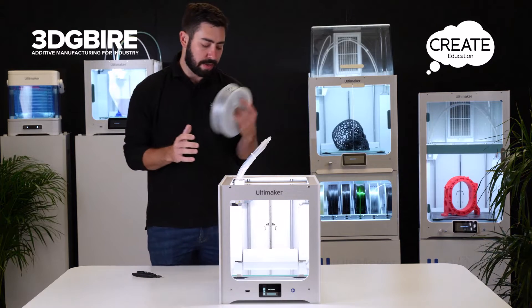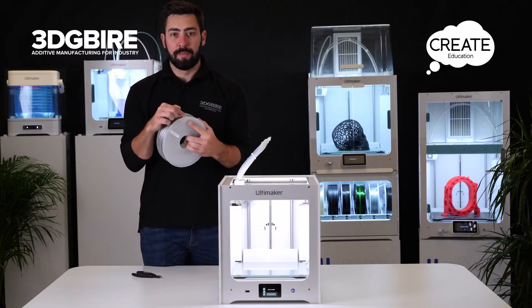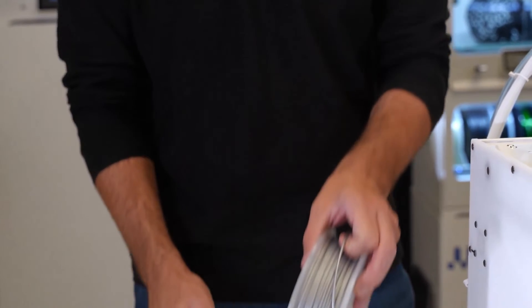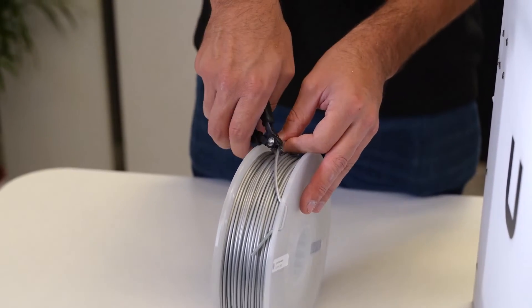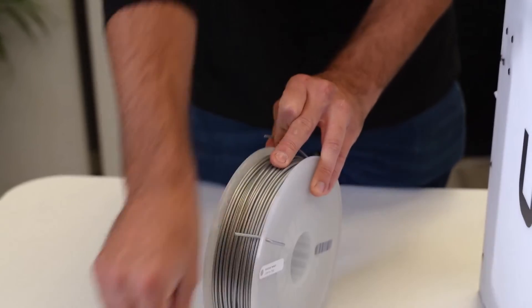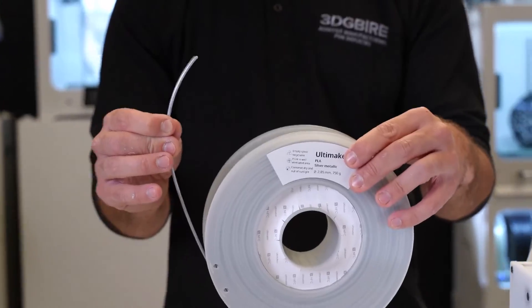From the spool we need to locate it onto the back of the machine, but before we do that we need to get rid of the little bend at the end. We're going to cut the material on a 45-degree angle and straighten it out ever so slightly. Always keep hold of this end so it doesn't unravel. Once cut, we can get rid of the excess material and load it onto the back of the machine.